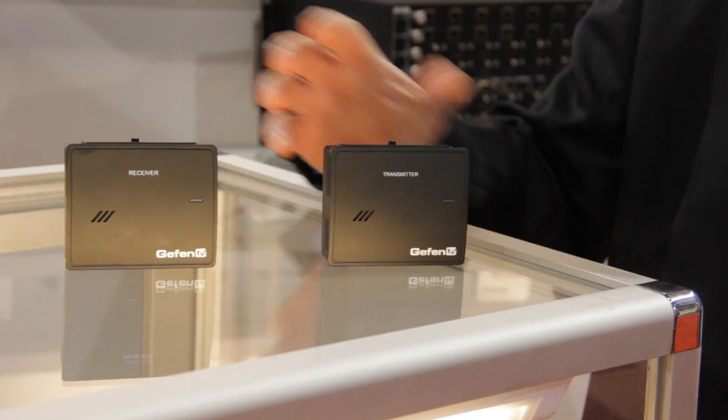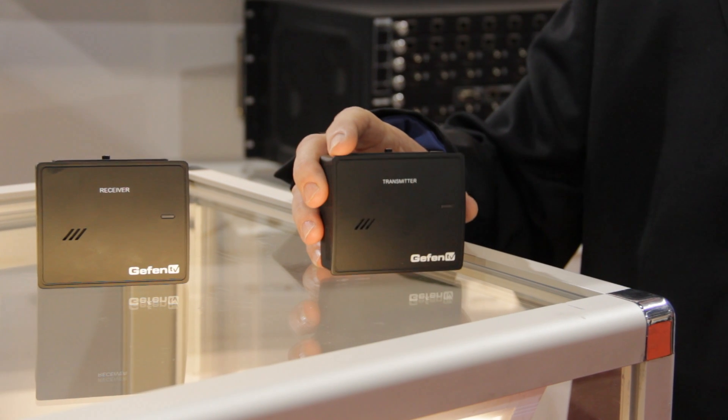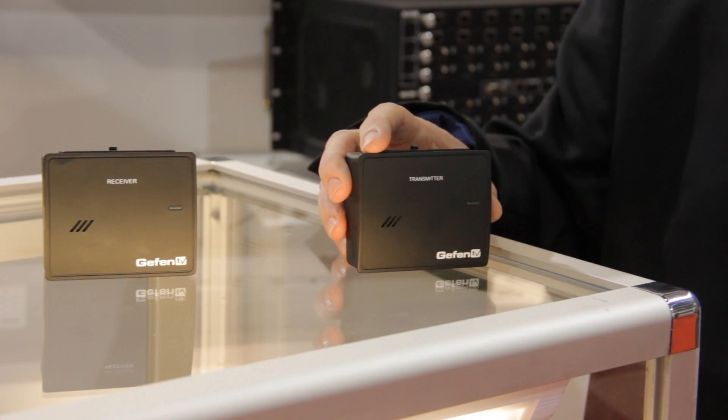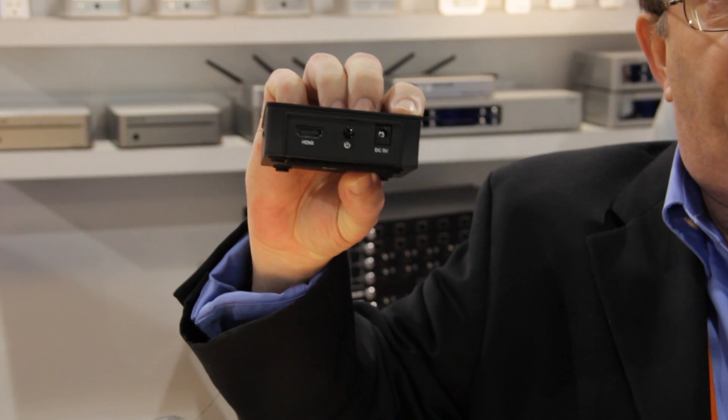What makes it nice is it has a range of about 30 feet, but what makes it great is this is an uncompressed signal — so you have uncompressed HDMI doing about 30 feet. This unit uses 60 gigahertz technology, so it's uncompressed 60 gigahertz, and no one has that at this point.